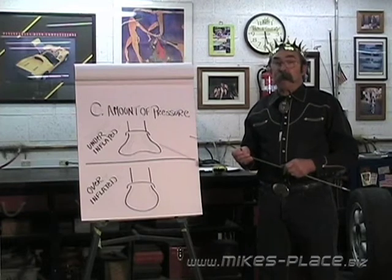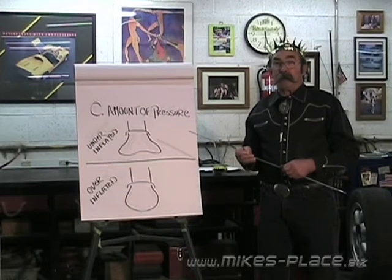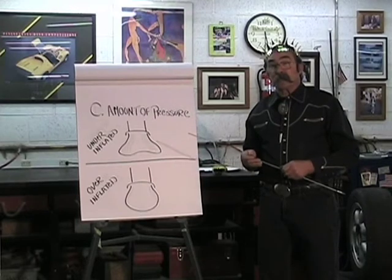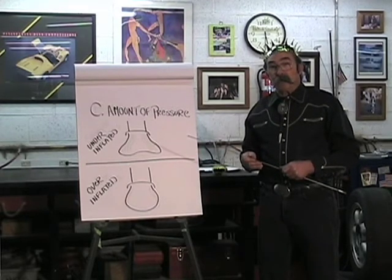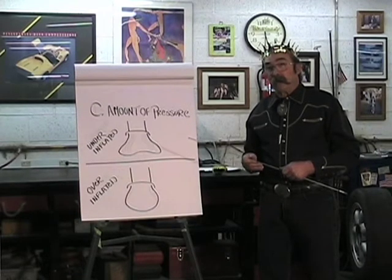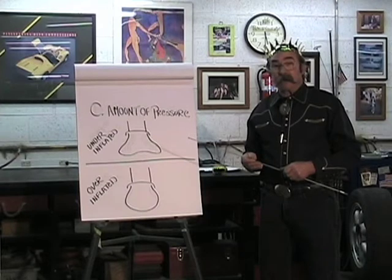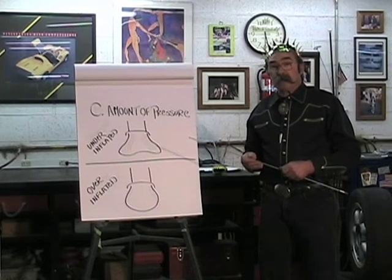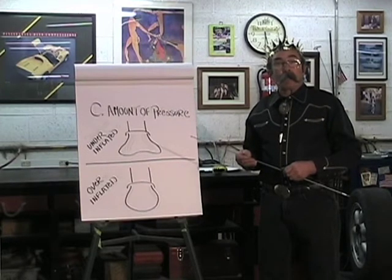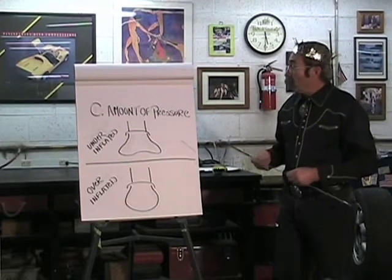Manufacturers have placards on the car, typically on the driver's door jamb or on the frame at the rear edge of the driver's door. They suggest a pressure according to what they feel would be the best handling pressure for that car. So there are two tire pressure ratings: one is the maximum you can't exceed on the tire itself, and the other is the manufacturer's placard pressure for the ride characteristics they'd like the car to perform with.